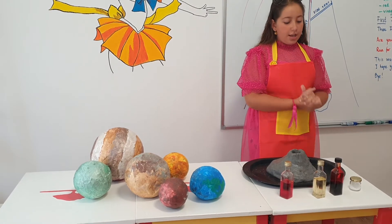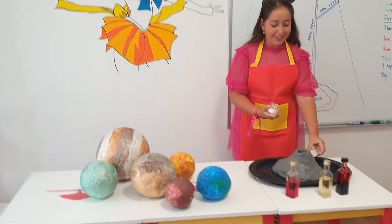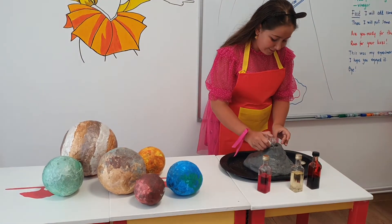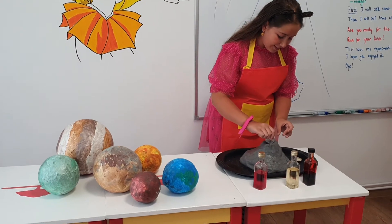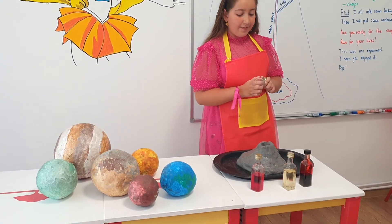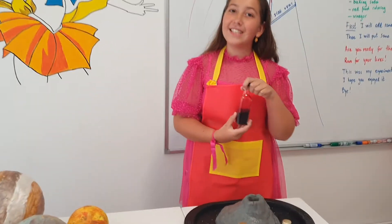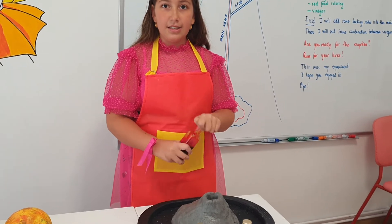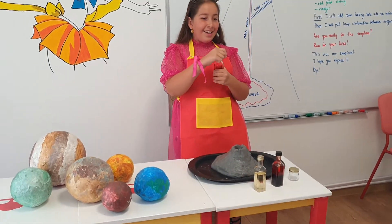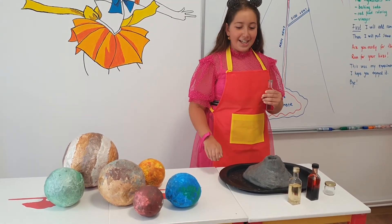Now we can start. We pour the baking soda. Now, we are going to add the other bottle. Now, we are going to add the combination.